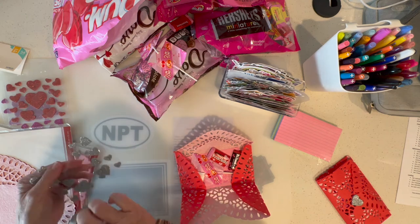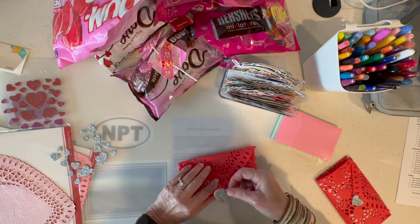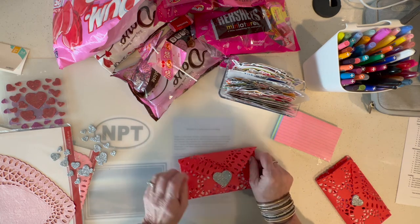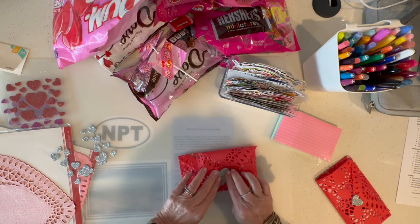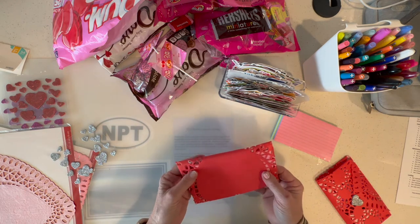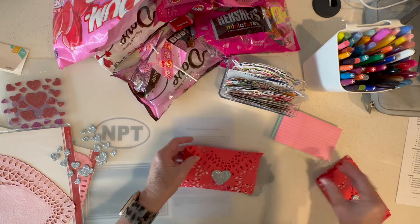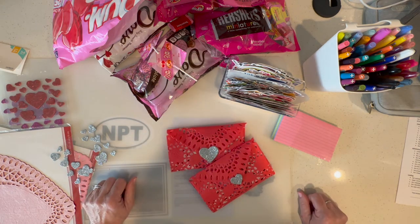Then you just fold the little top down and put a sticker on it. Easy peasy. The sticker is what's actually going to hold your little envelope closed. I got that on there a little crooked, but that's what holds your envelope closed. And then I'll write the names on the back, which I've already done on that one just to show you. But how cute are those?